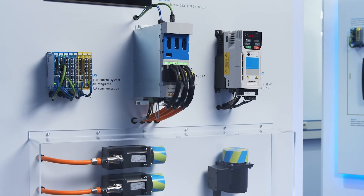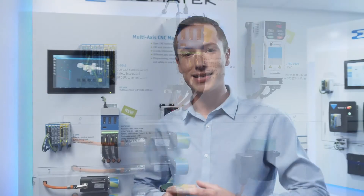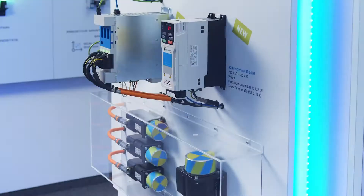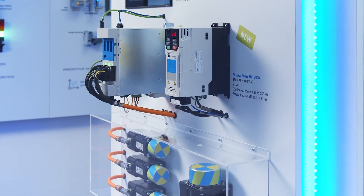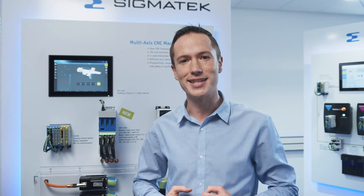These drives now incorporate all of the newest features, including for example the HIPERFACE DSL encoder protocol, meaning that you can now connect a motor over a single cable to the drive. Furthermore, all of the benefits from our previous series are there, and to tell you a bit more about that, I will meet you over there at the MDD STD.